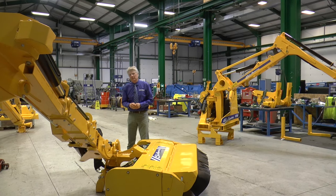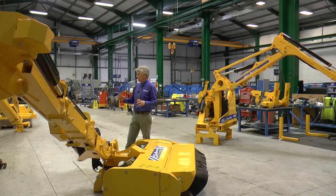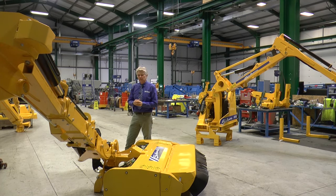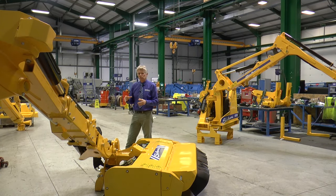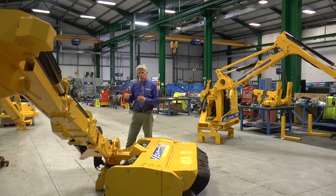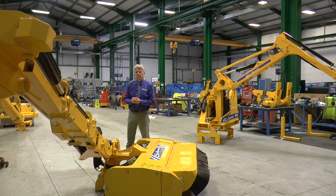The final part of the Shelburne Reynolds manufacturing process is assembly. This is where the machines finally take shape. Each machine is assembled by one person. Once the machine has been assembled, it's then taken out into our test area and either mounted onto the back of the tractor or onto a hydraulic test rig. It then goes through a rigorous test process to ensure that the machine is ready to go straight to work as soon as it's delivered to the dealer.